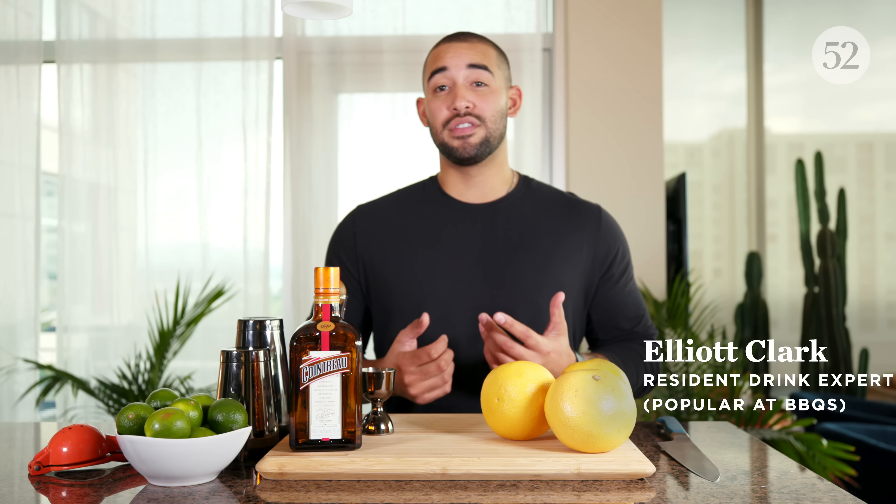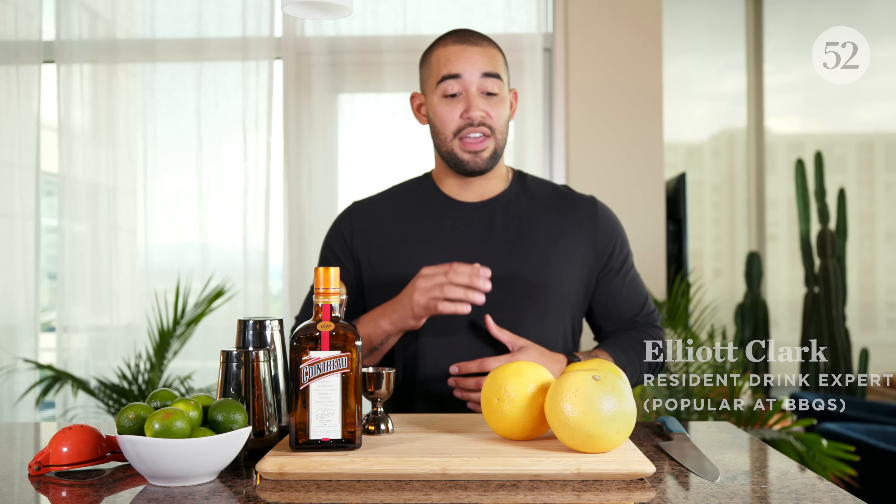Hey, what's going on guys? I'm Elliott, aka Apartment Bartender and Food 52's resident drink expert. In this video we're going to be making a grilled grapefruit margarita, which is a twist on Cointreau's original margarita recipe that incorporates Cointreau, fresh lime juice, and tequila.